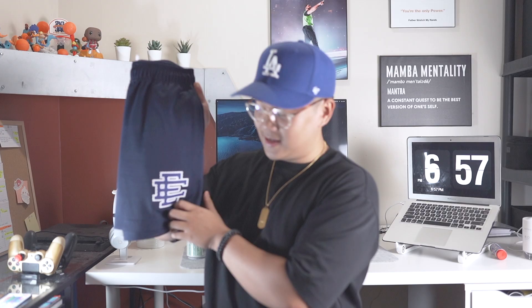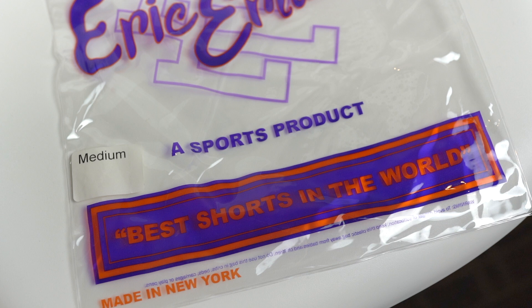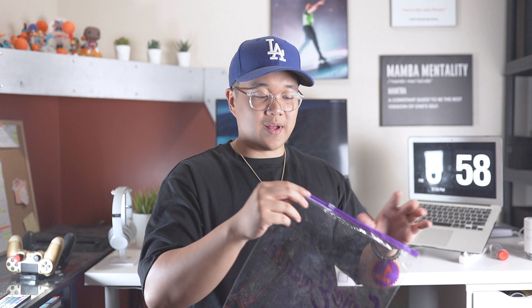If you look close on the left leg of the shorts, there's the Eric Emanuel branding — the EE logo. A lot of companies have been kind of copying this Eric Emanuel design, especially this logo, just from how popular this trend has been growing within the past year. The shorts are 100% polyester, and they recommend you wash in cold water and hang dry. They also came in this Eric Emanuel bag, which is pretty cool — it's like a Ziploc bag that says 'Eric Emanuel, one pair of sports product, best shorts in the world, made in New York.' It really shows they put a lot of effort into the presentation and packaging.